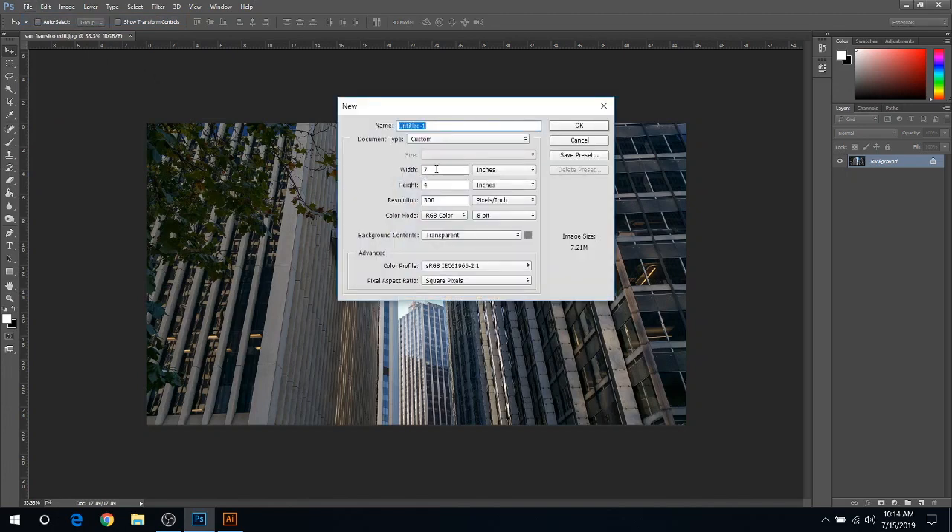What we're going to have to do is make sure we have it the right size first. So I'm going to go to File and choose New. I want it to be 7 inches wide by 4 inches high and a resolution of 300. I always leave my photos at 300. And then I always put a transparent background so you know what you're working with if you have multiple layers. Then go ahead and click OK.